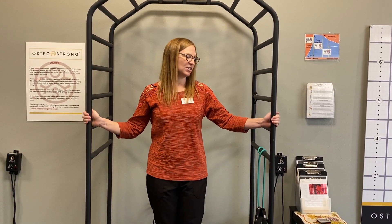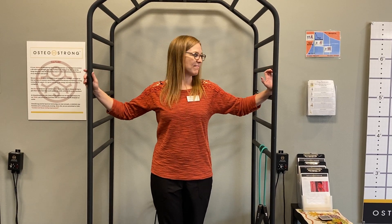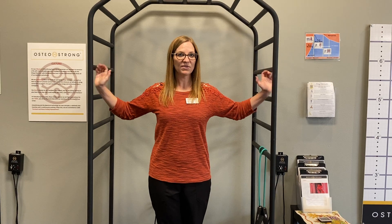Another really good posture stretch is to stretch out your chest. You can do this in a doorway, in a corner, anywhere where you can have your arms up and then lean forward to stretch across your chest. 20 to 30 seconds of a gentle stretch is really good for all of those.